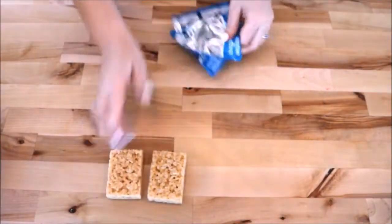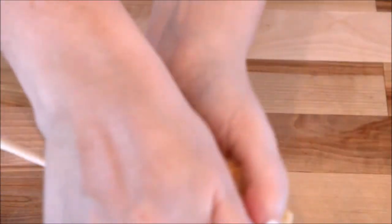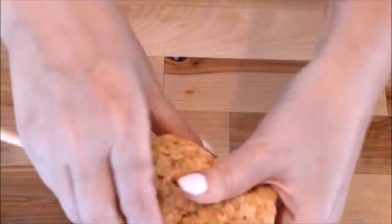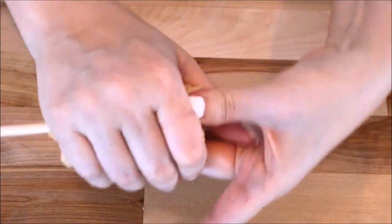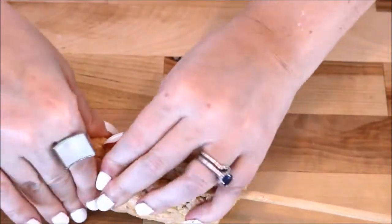I started off with two treats and one bamboo dowel rod. I squished the two treats around the dowel, trying to shape it into more of a rounded shape at the top. At the seams where the two treats connect, I grabbed two more and squished those together, pressing at the seams to unify them.